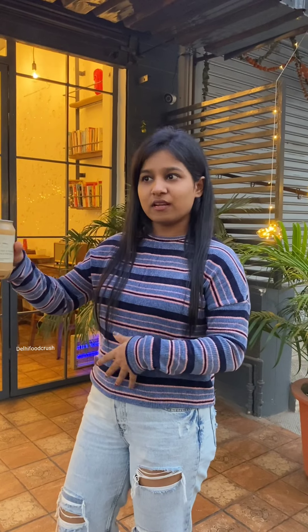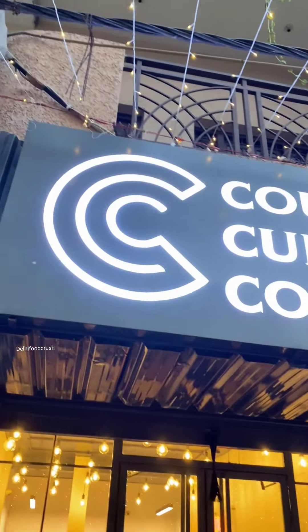If you want to pack this coffee, you will have to come to this coffee shop — CCC, which is in Vivek Vihar, East Delhi. There is a very cute cafe; if you want to come on a date, this is a perfect location. Try it and tell me how you feel about it.